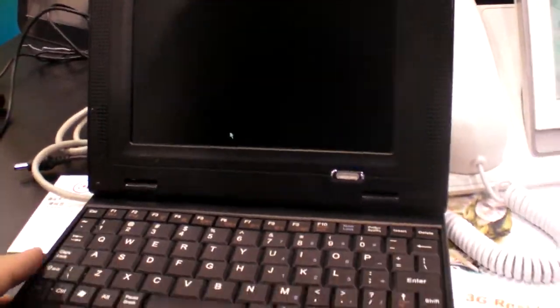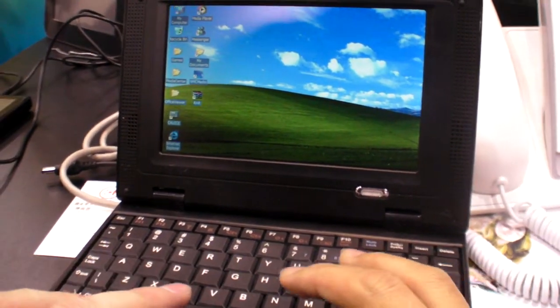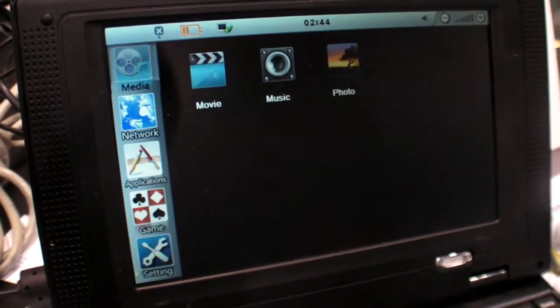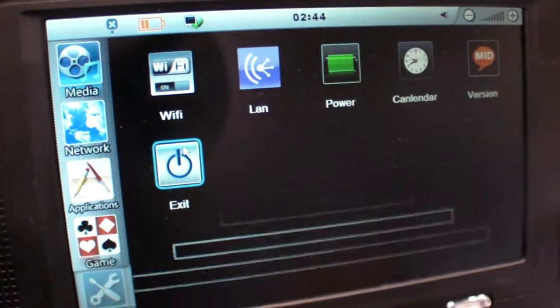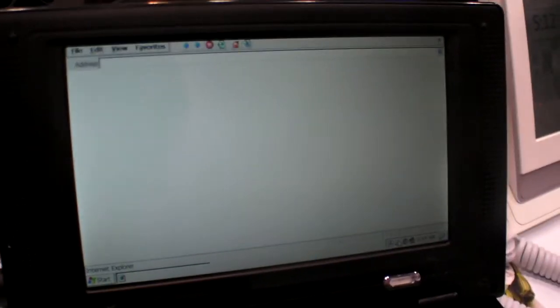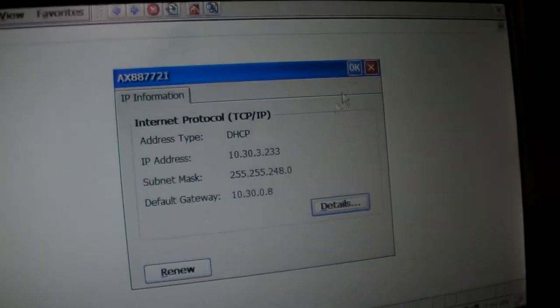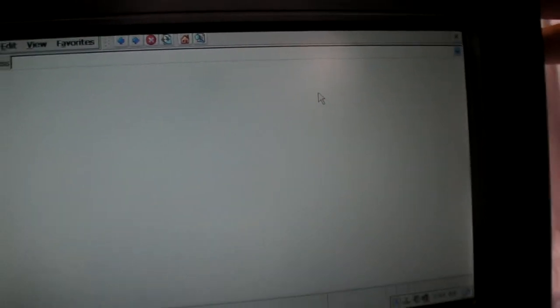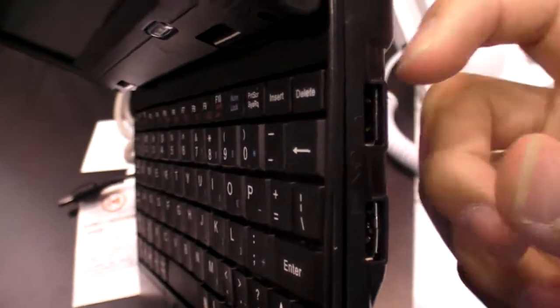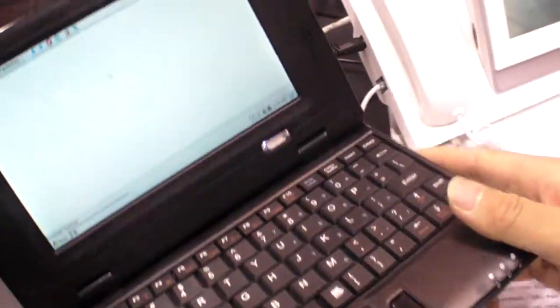How about if we go out of the video and go back to the menu — how fast is it for browsing the internet? Are you on the internet now? Let me get the browser. Here is the browser. Let me try to connect to the internet through Ethernet.